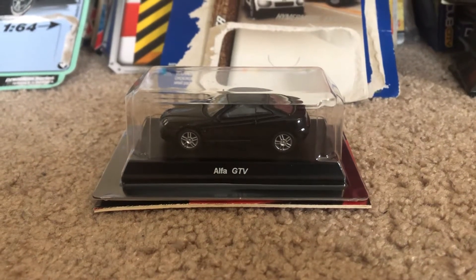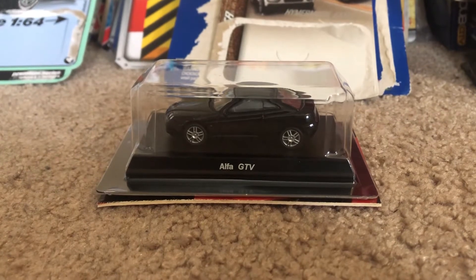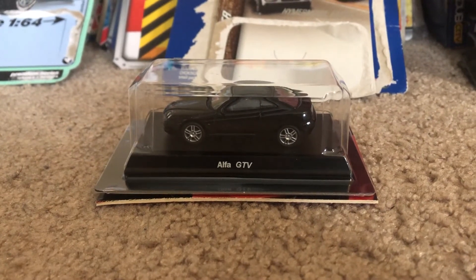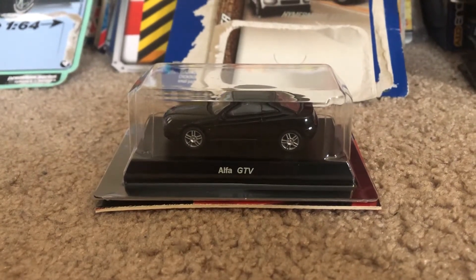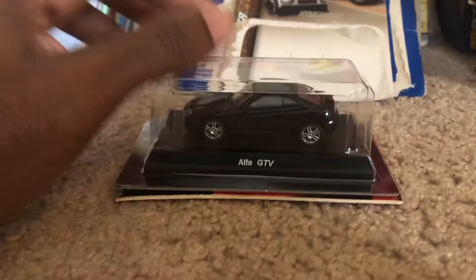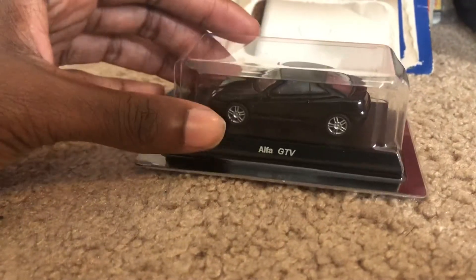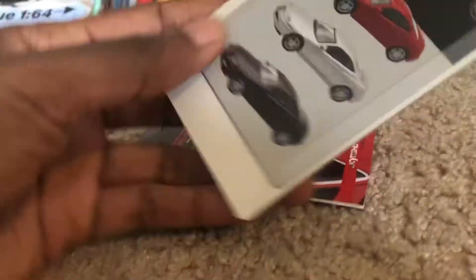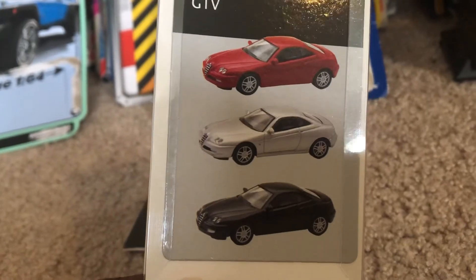Hey, what's up, diecast fans! JoelX20Studios here, back again bringing you another quickie diecast review. Today's model I acquired from eBay is the Alfa GTV from Kyosho, and it's in black. You can see all around it — these are the colors of the different models they came in; they have one in red and silver as well.